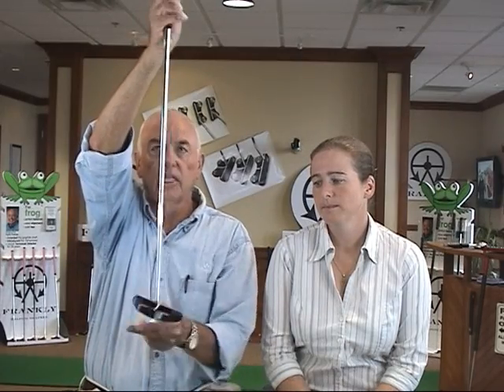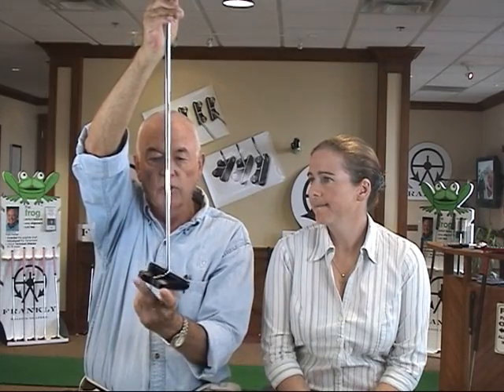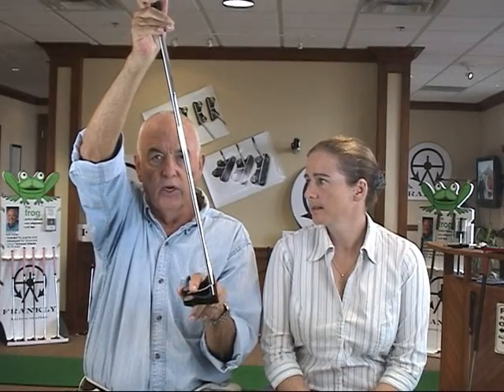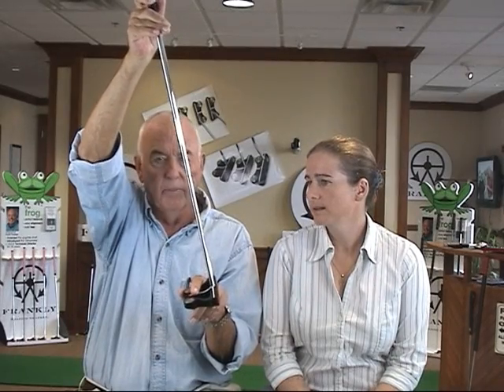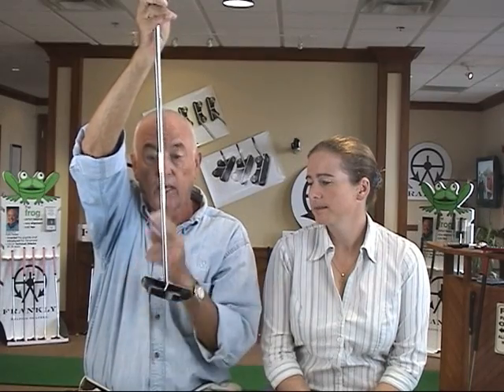A lot of professionals on tour don't use plumb bobbing correctly either. When you hold a putter up to get a vertical line, you must hold it such that the shaft goes through the center of gravity of the putter in that plane. If you do it incorrectly, the center of gravity being back will cause it to tilt. You have to rotate it so the shaft goes through the center of gravity — that gives you the true vertical line. That's the first thing.